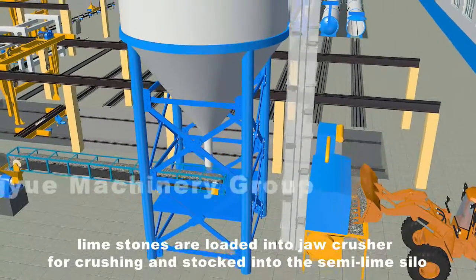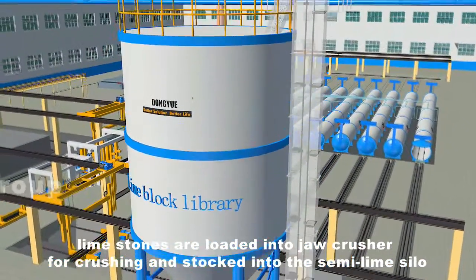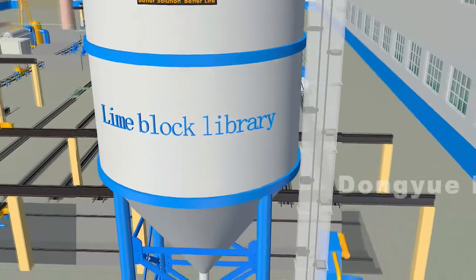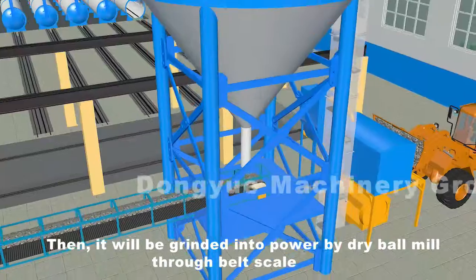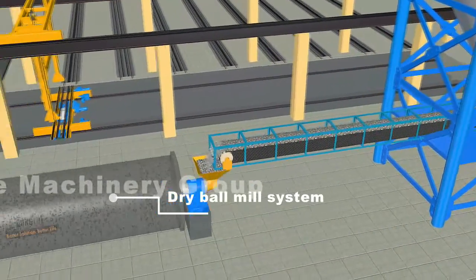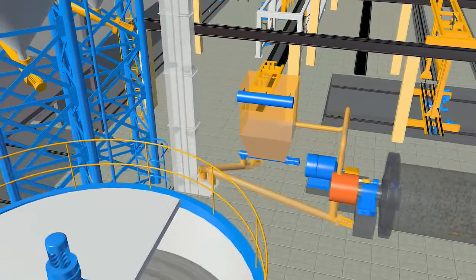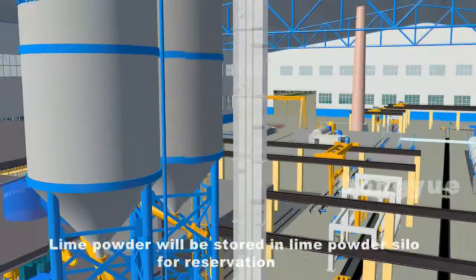Limestones are loaded into a jaw crusher for crushing and stocked into the semi lime silo by bucket elevator. It is then ground into powder by a dry ball mill through a belt scale, and the lime powder is stored in a lime powder silo for preservation.